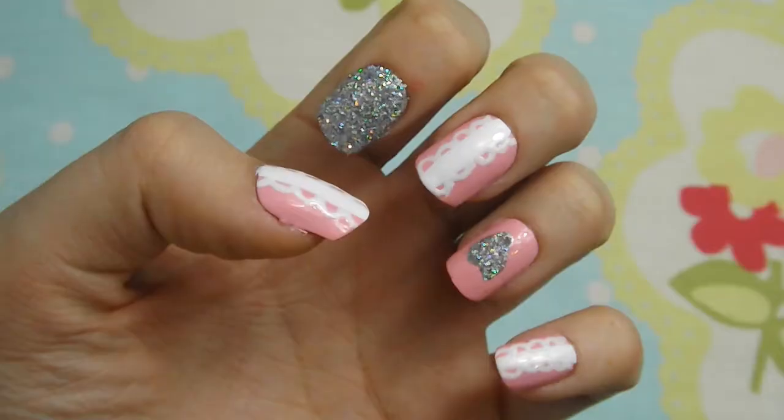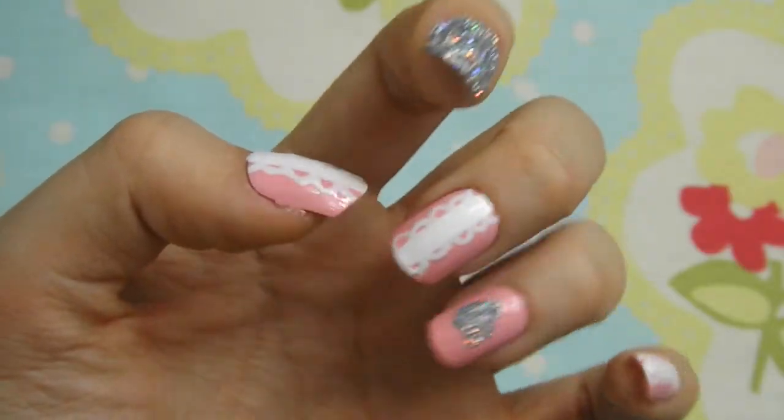Hey everyone! For today's video I'm going to be showing you how to do these Sparkle and Lace Valentines nails.